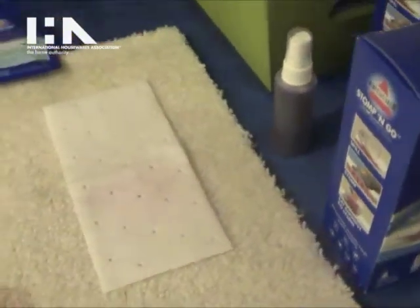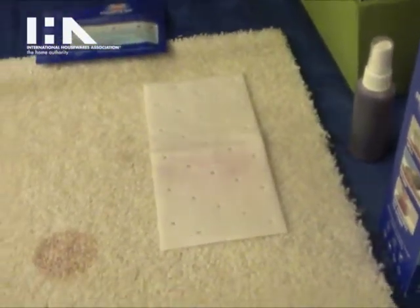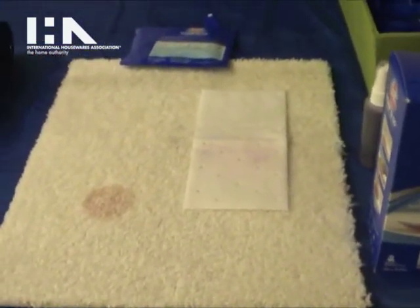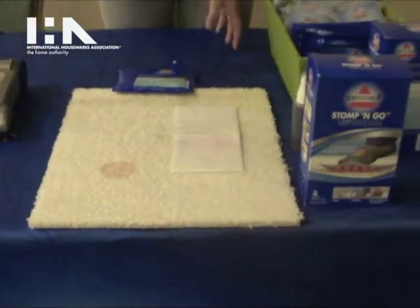Stomp it and leave it there. If it's a quick mess, you just have to leave it there for 30 minutes. If it's a set-in stain, 24 hours. You don't have to touch it, you don't have to do anything, and your stain will be gone.